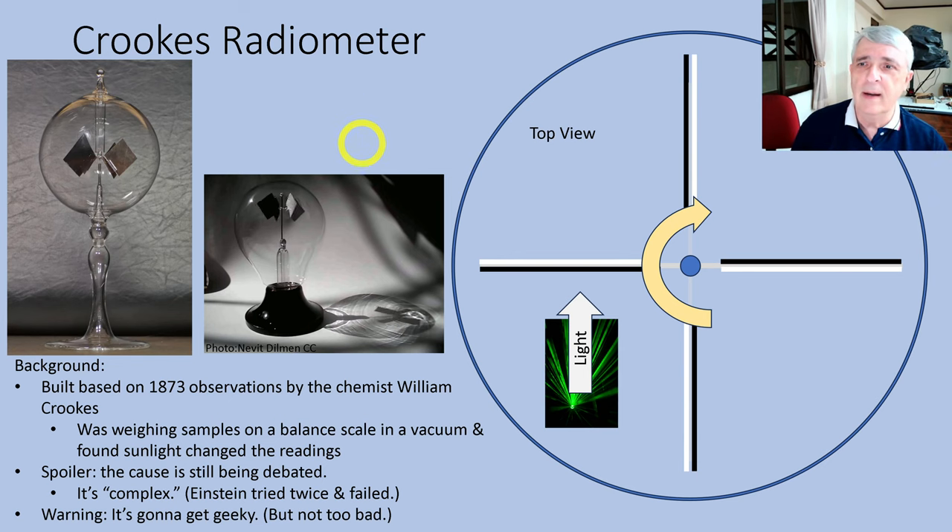This is a Crookes radiometer. A long time ago a commenter asked me if I could explain this, and it's been years but I finally got around to it. I used to have one of these, and we've all seen one — when you shine light on it, it turns. They're a fascinating little device. The interesting thing is how complex they are to explain; it's not just the light, it's what's going on inside that makes it really interesting.